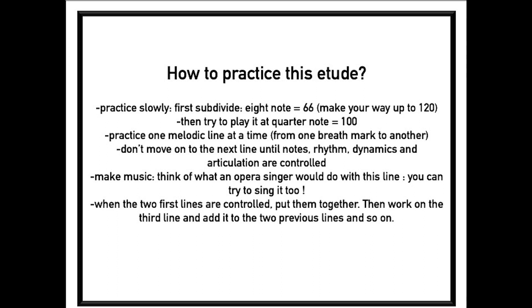Don't move on to the next line until notes, rhythm, dynamics, and articulation are controlled. Make music — think of what an opera singer would do with this line. You can try to sing it too. When the two first lines are controlled, put them together. Then work on the third line and add it to the two previous lines, and so on.